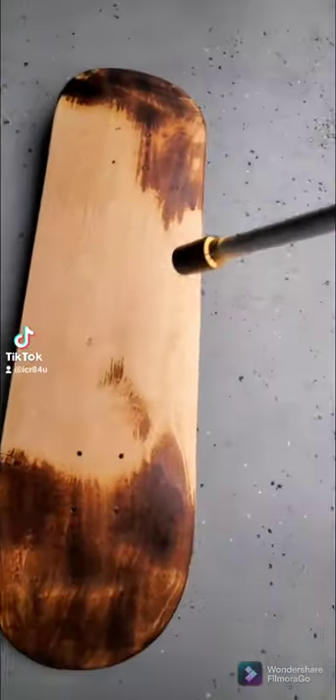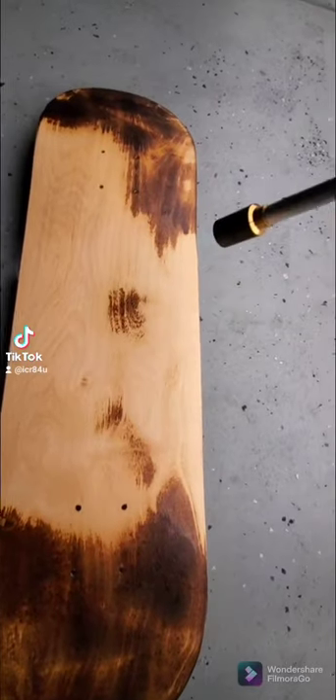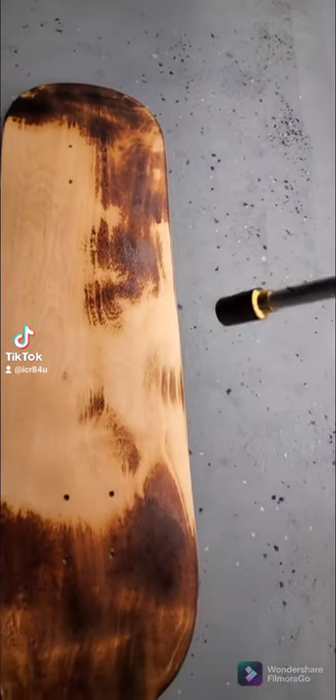Hey guys, so today on this skateboard I just wanted to pull out the propane torch and burn the underside of this board.